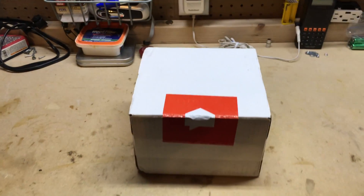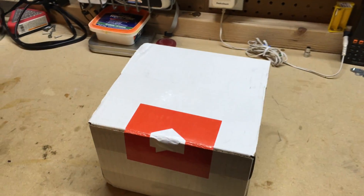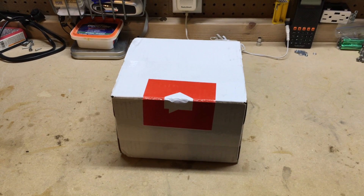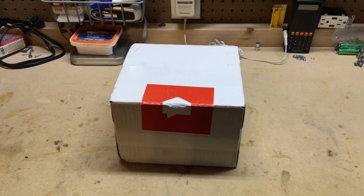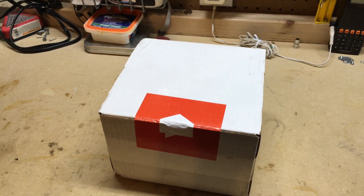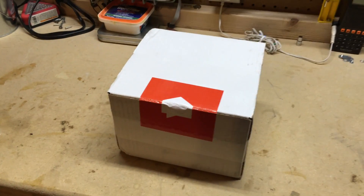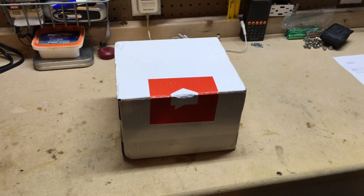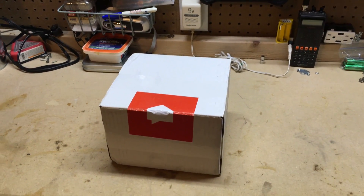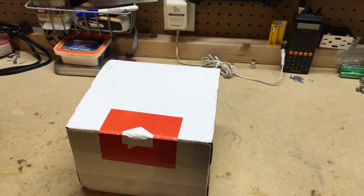Hey guys, VT Maestro here. I'm excited to do this unboxing of a Sense energy monitor and a quick installation. I've been waiting four months for this to arrive — I ordered it on May 14th, 2016 and it arrived today on September 14th, 2016. I received an email July 18th saying they had problems with the box design, and finally got the email early September saying my Sense would ship the week of September 12th. It shipped on the 13th and arrived today.